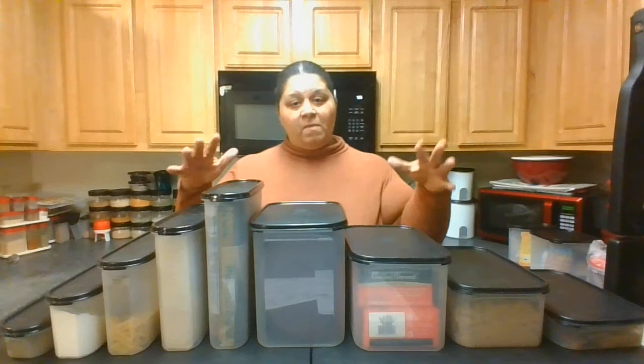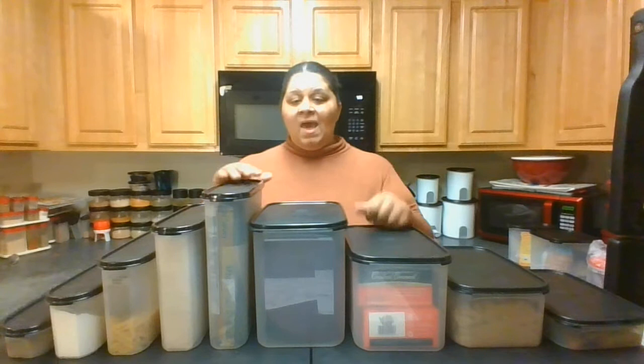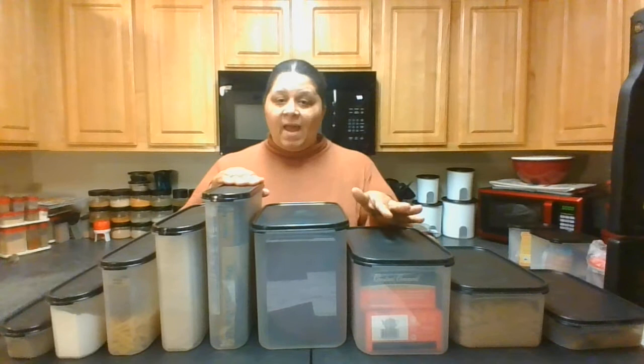To organize your pantry, we determine what products you have on hand and then organize them into six systems: breakfast, baking and beverage, pasta, rice, spice, and snacks. We'll be able to organize your whole entire pantry that way. You will always know that this center is for beverages and this center is for breakfast — so you'll always be able to find the ingredients and products you're looking for.